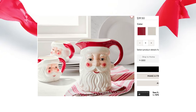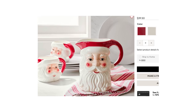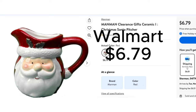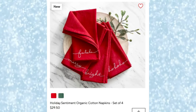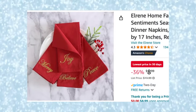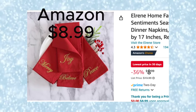Everyone knows the Santa theme mugs are a big hit, but what about this Santa pitcher at Pottery Barn for $39.50? He's really cute but he has kind of a pirate look. This cute one from Walmart is more of a traditional Santa and he's only $6.79 — I love that price! Pottery Barn also has these sentiment napkins for $29.50 for four that would be great for Thanksgiving and Christmas decor, but I found some on Amazon for $8.99.